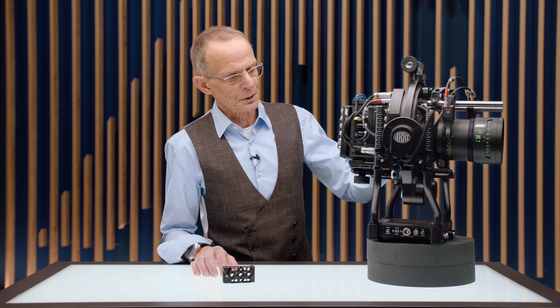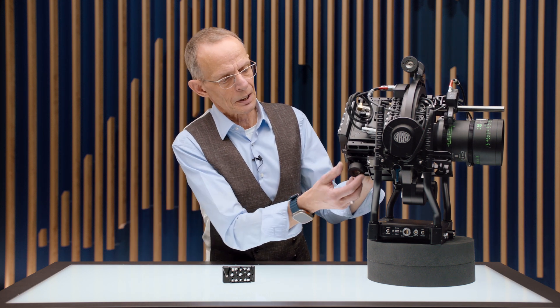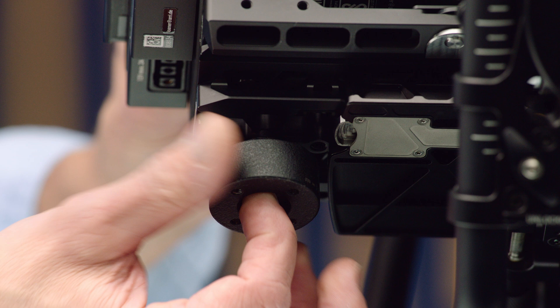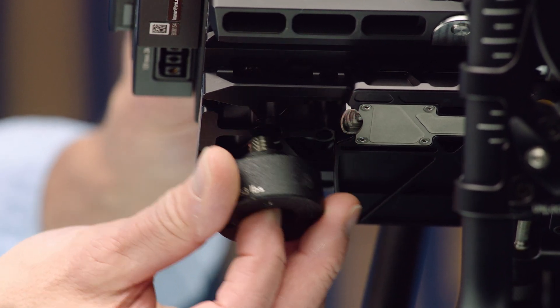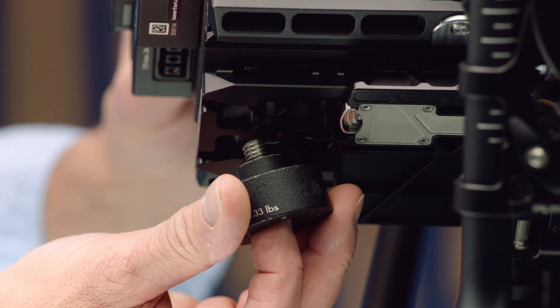Because till today, most of the time we mounted the counterweight directly into the SAM plate. So once the weight is there, it got a fixed position.